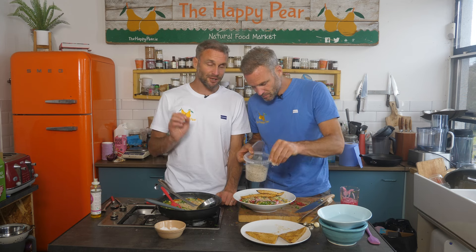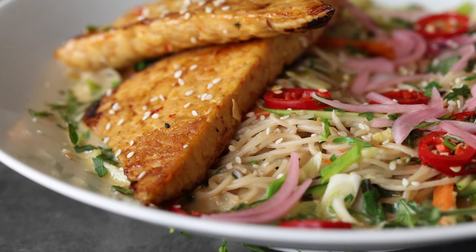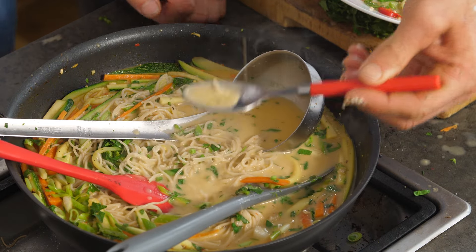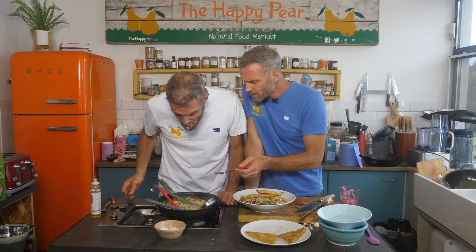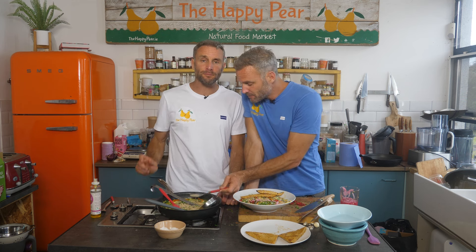That is an absolutely outstanding dinner — stunning, delicious. Really, really spectacular. You can dial up the chilli if you like. That would easily serve three to four people. It's also gonna be high in protein — tempeh is a fantastic source of protein.